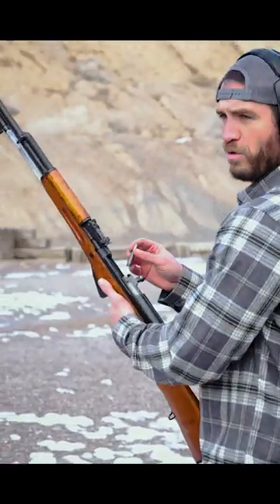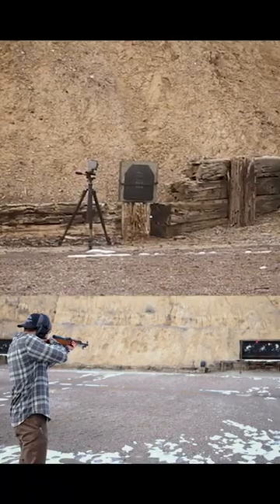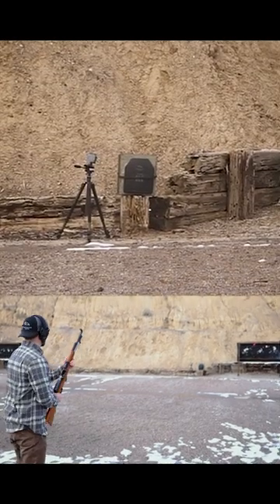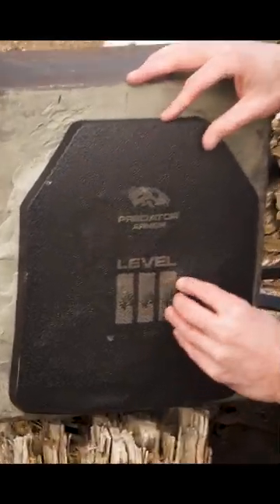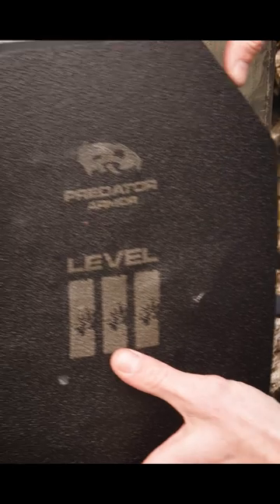15 meters again, so we'll put a shot on it. Hit right here, so let's see what it looks like. Those shots are probably a little close together, but it should still do the job.